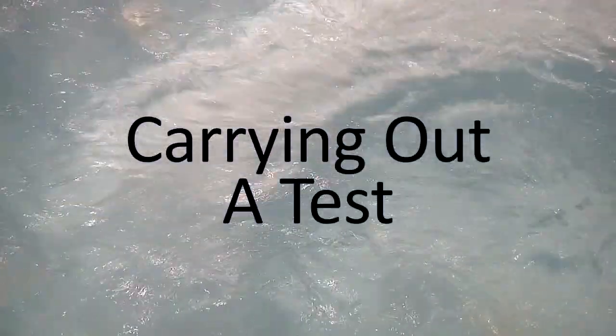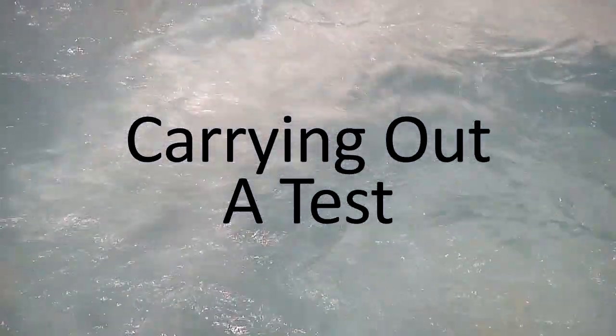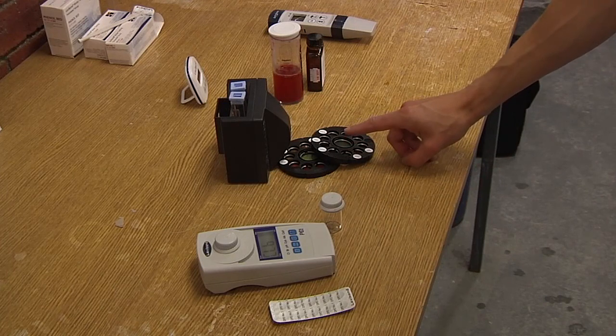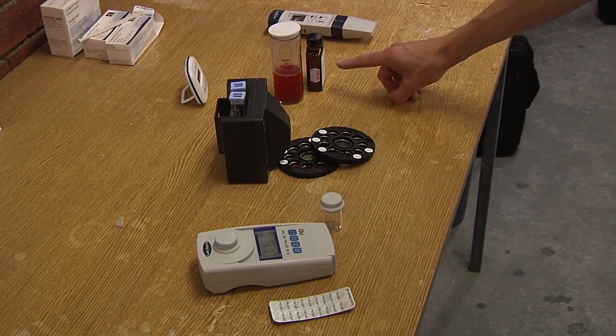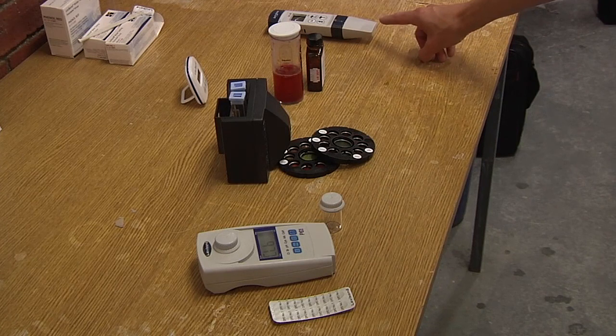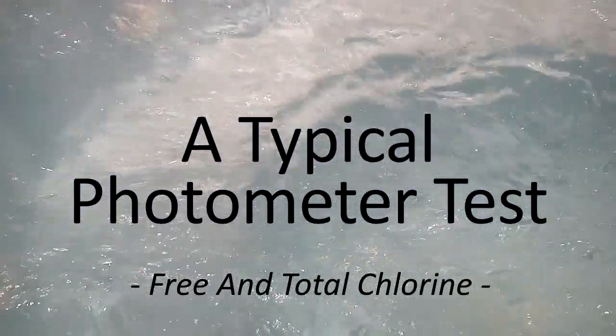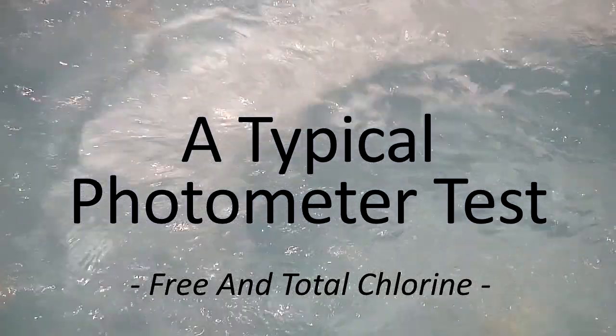A variety of equipment is available for accurate water testing: photometers, comparators, tablet count kits, and meters. In this example we will be using a Lovibond photometer and tablet reagents.